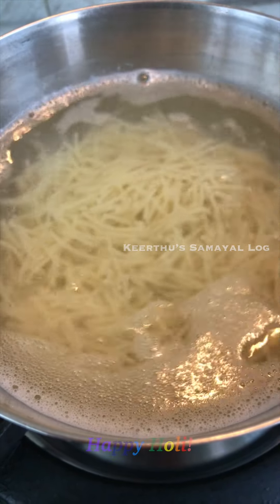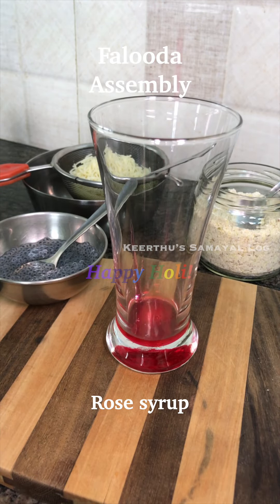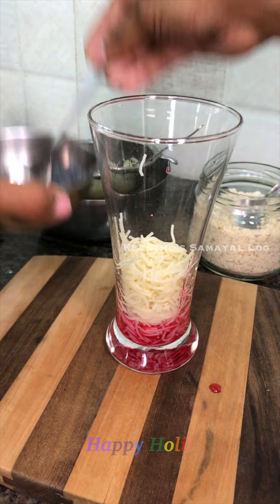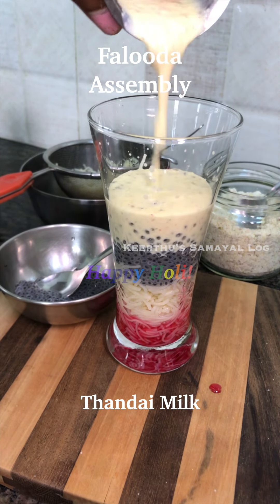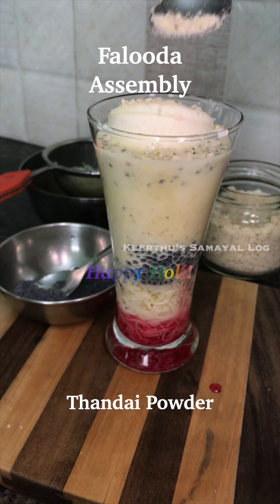The flavor is good. You can put it in the freezer. Strain it in about 5 minutes. Next, take your Thandai powder, put it in a fridge and stir it into hot water.